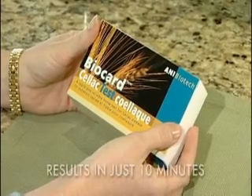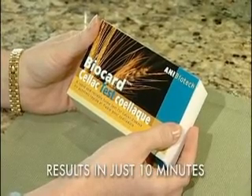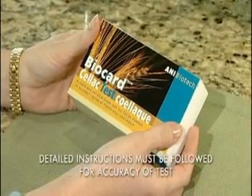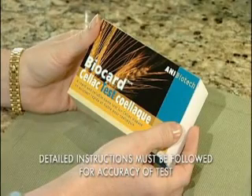It's convenient, easy to do at home, safe, and proven simple to use. Results in just 10 minutes, and shown to be as accurate as laboratory tests, affordable, and safe.